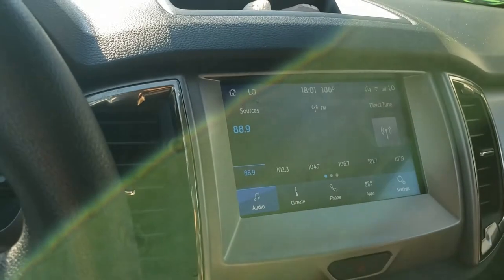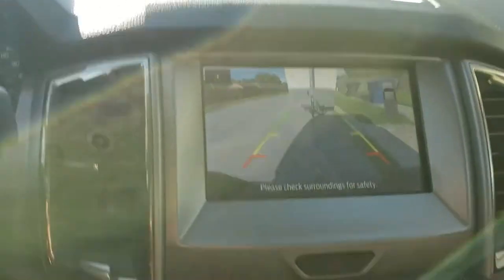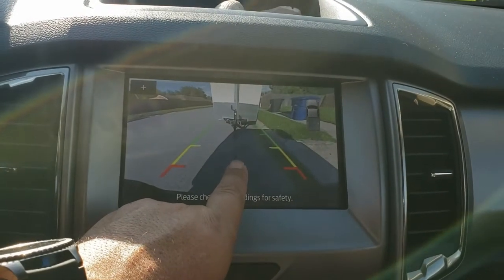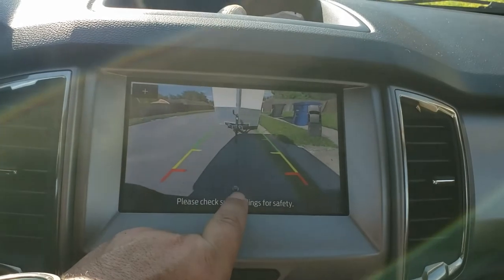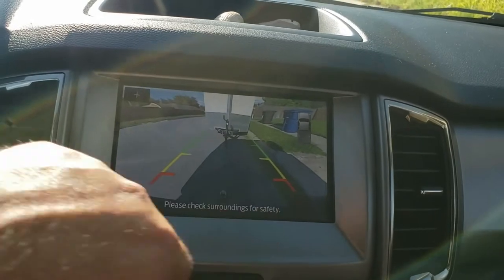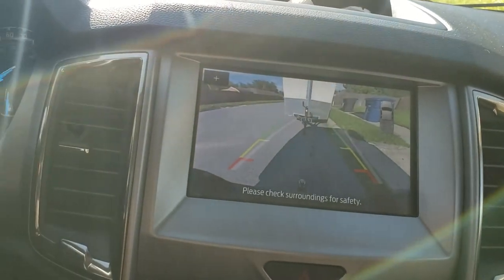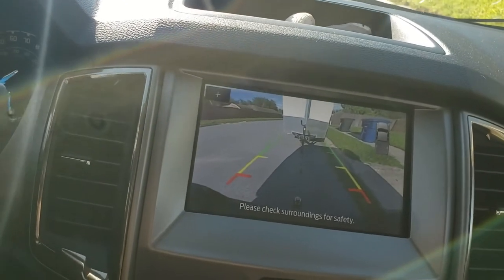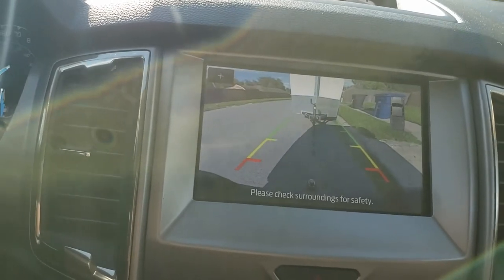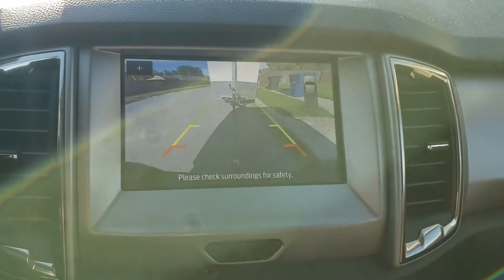One of the goodies we get with the Ford Ranger is the rear-view camera. It's got a little black line showing the center of the truck, and as you can see it lines up with the long hitch. You can see where the truck's going as everything moves, and those little white lines show where your tires are angled and how the rear end is going to go. Let's go straight back.